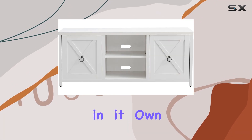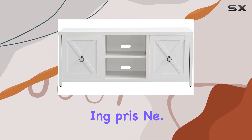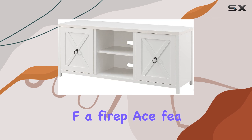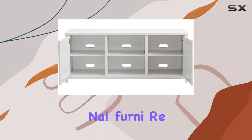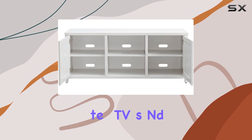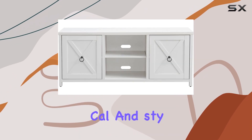In terms of maintenance, simply wiping it down with a dry cloth keeps it looking pristine. The absence of a fireplace feature might be a drawback for some seeking multifunctional furniture, but for those focused on a dedicated TV stand, this offers a practical and stylish solution.